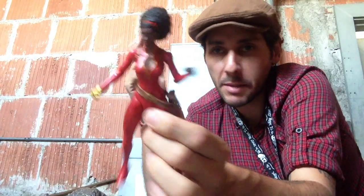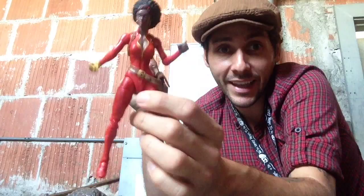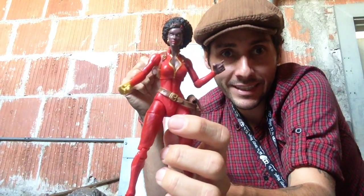She's great, she's awesome. You want to pick her up. I'm not sure how hard she's going to be to get, but just in case, I would get her sooner than later. So here she is, Misty Knight.